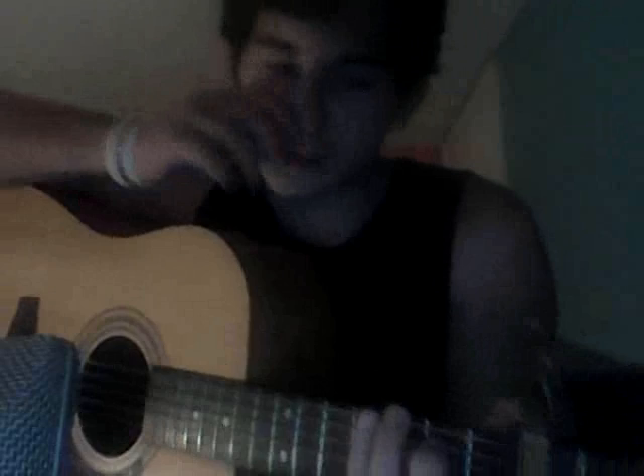And the E7 chord — it's just going to be your middle finger and your pointer finger. Pointer finger on the G string of the 1st fret and middle finger on the 2nd fret of the A string.